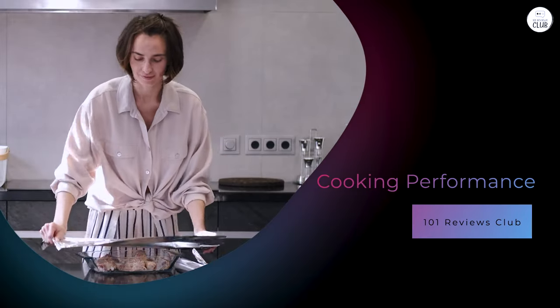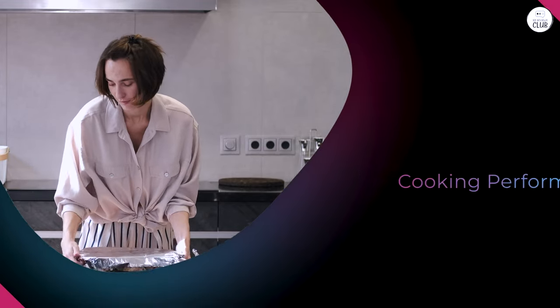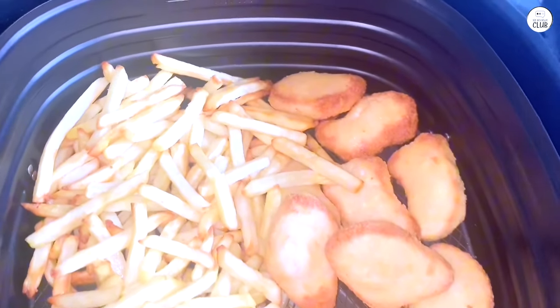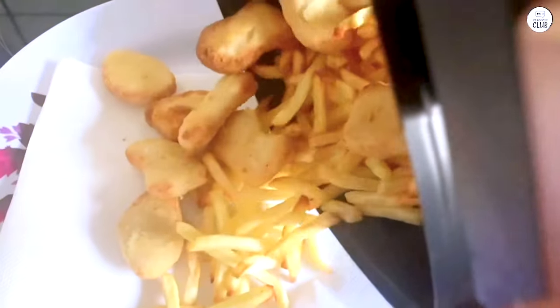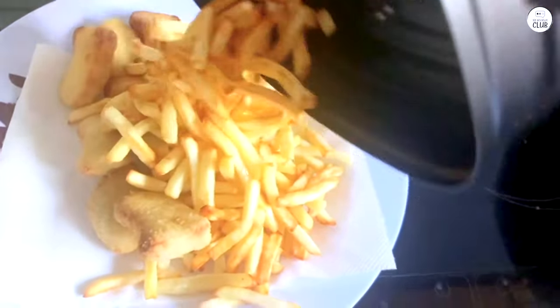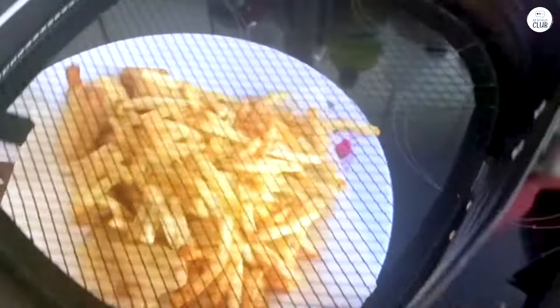The main reason I got the Philips Premium Digital Air Fryer XXL was to try a healthier way of cooking fried foods. I've always loved fried foods but didn't love the amount of oil they required. This air fryer claims to cook with up to 90% less fat, and after using it for a while, I can say that's fairly accurate. The food still comes out crispy and flavorful, but with much less oil — and a lot of the time, you don't need to add any oil at all.